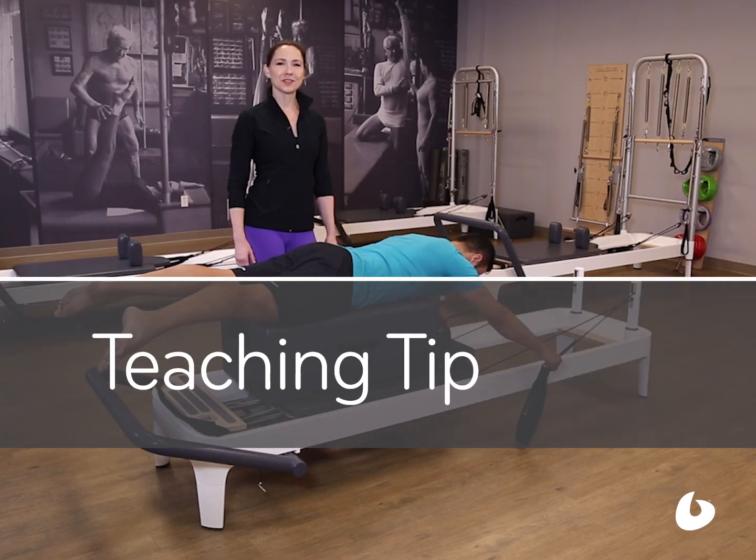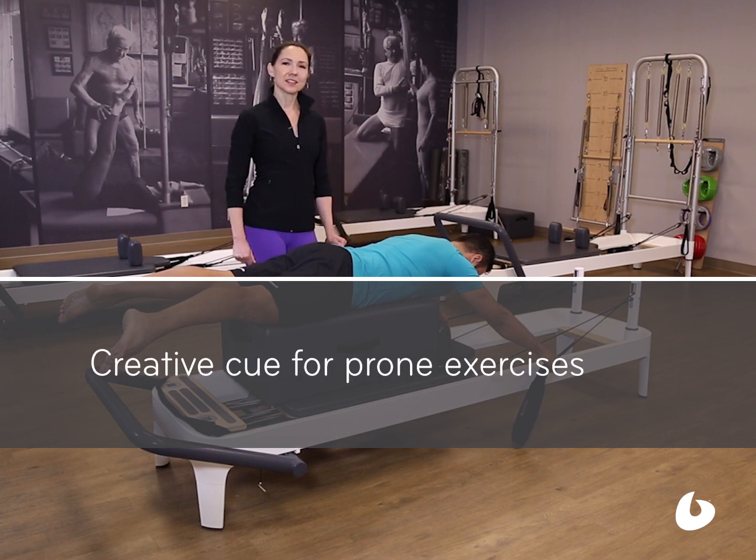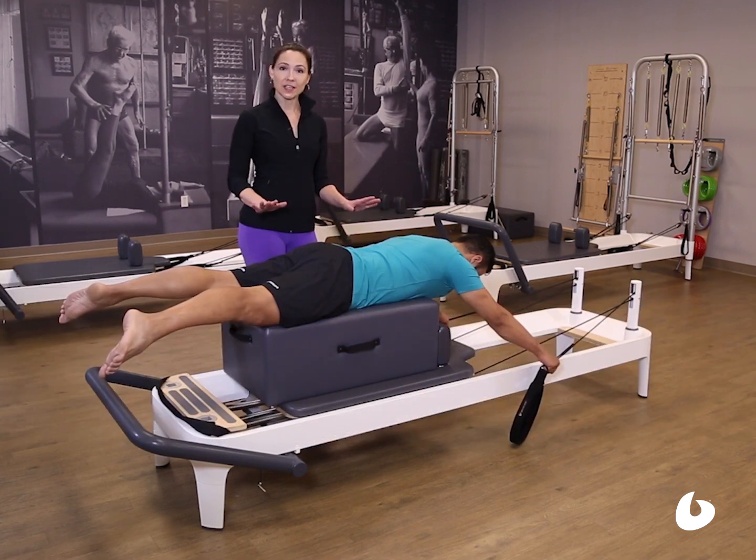Hi, I'm Joy Carley, Balanced Body Master Instructor from New York City, with your teaching tip of the day. I've got Nico Gonzalez in a prone position, and this is a cueing tip for any prone exercise.